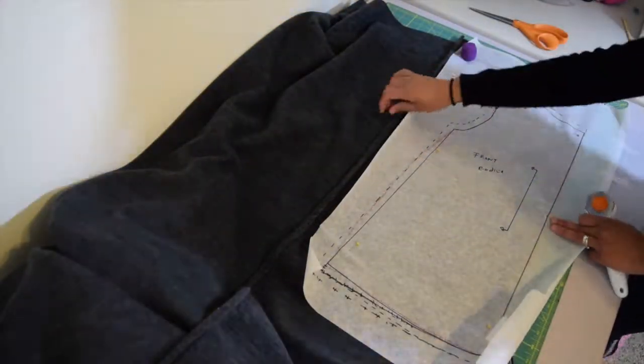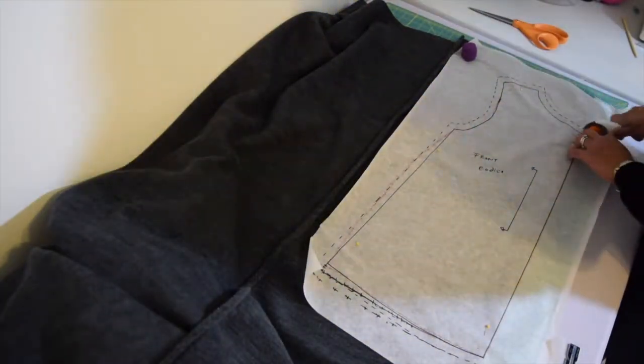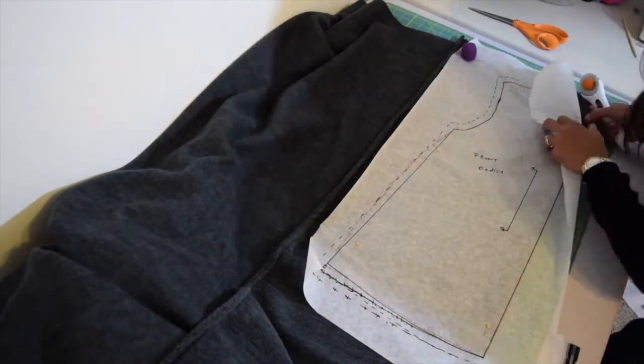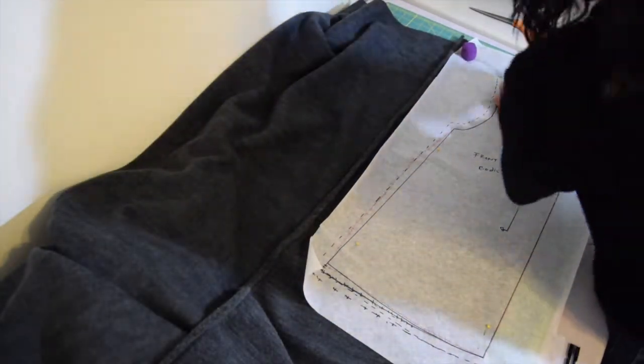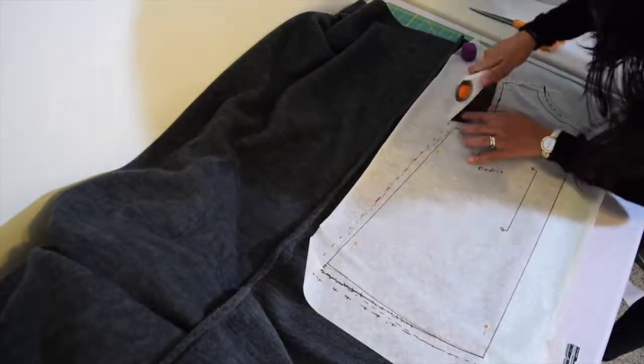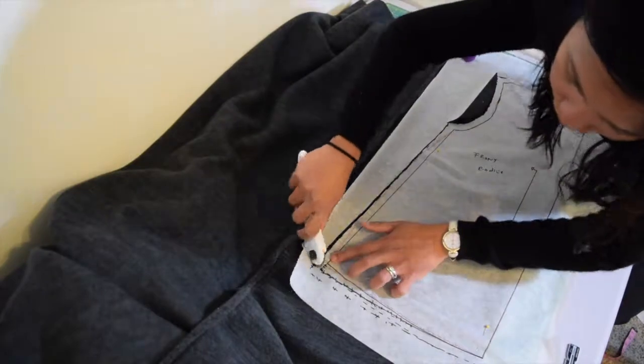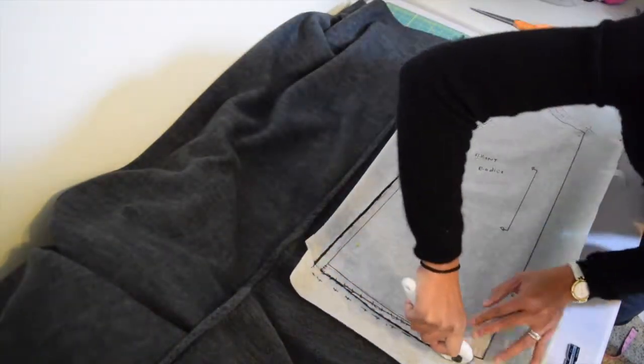Now we're going to cut our pattern pieces. As you can see, I lay my pattern on my fabric which is on fold, then I use my rotary cutter to cut my pattern all around. Obviously you can use scissors as well — whatever you're comfortable with, this is just a matter of preference.